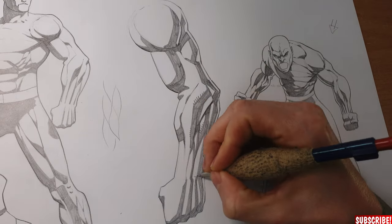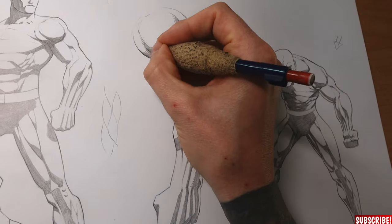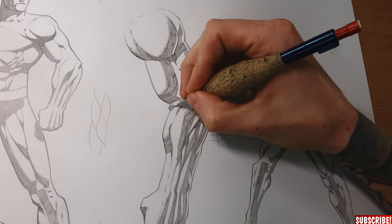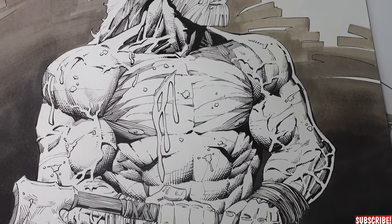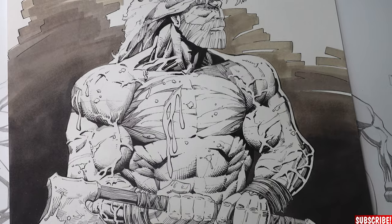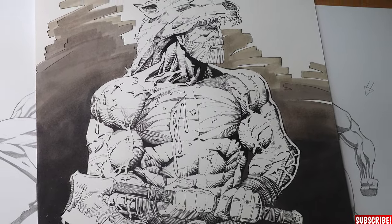Another very important part when it comes to strong blacks is your hatching style. Should you use a lot of strong blacks, shorter lines might be the best way to hatch your drawings. The lesser you use strong blacks, the more you will be able to work with longer hatching lines without over-rendering your art. But more about that in my '8 Rules of Hatching' video.